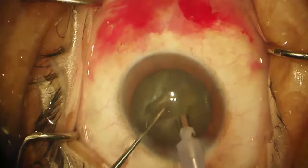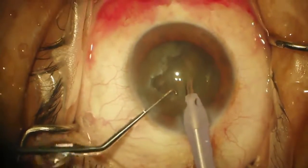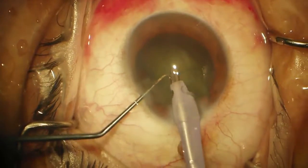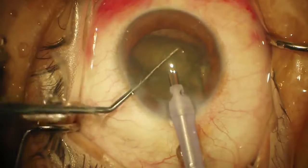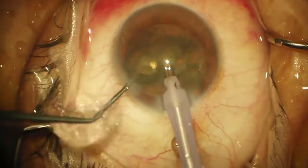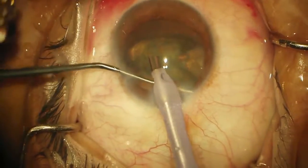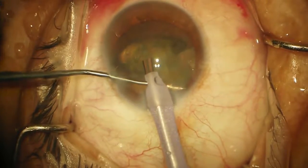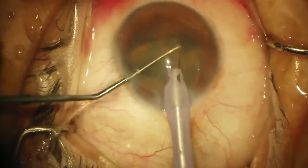Now I'm going to switch parameters — my vacuum is higher. We'll just go ahead and remove that little segment. You can see it's so loose the other ones want to come, and I'm going to leave the phaco tip right where it is. That quadrant is up on top so I'm just going to sweep it down.